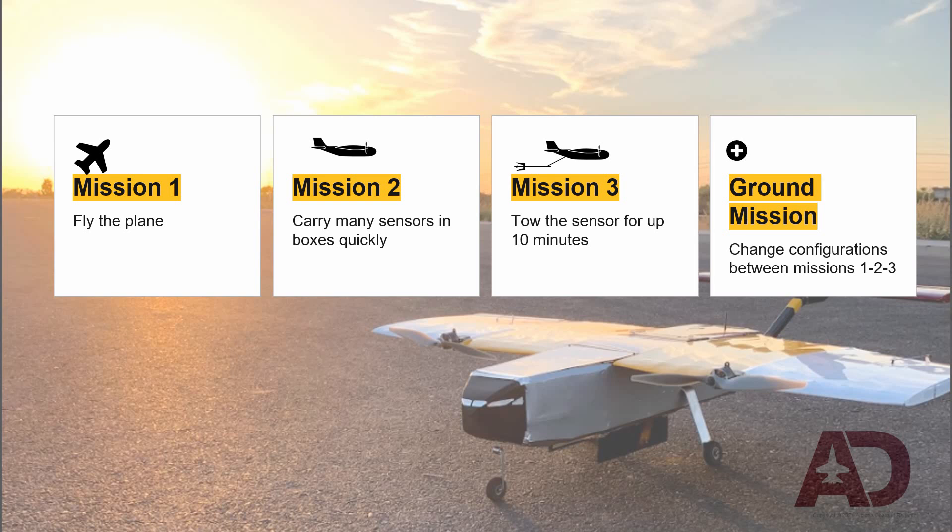Mission 1 is to fly the plane. Mission 2 is to carry a large payload of multiple box sensors to complete three quick laps. Mission 3 is to tow the sensor through the sky completing as many laps as possible in 10 minutes.